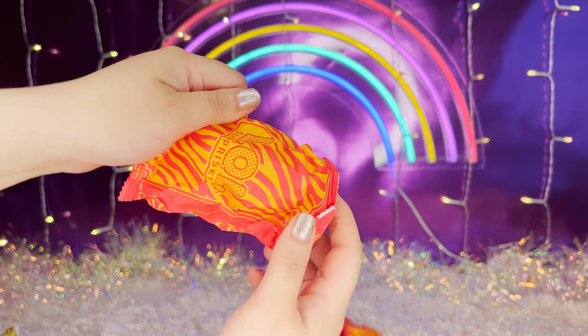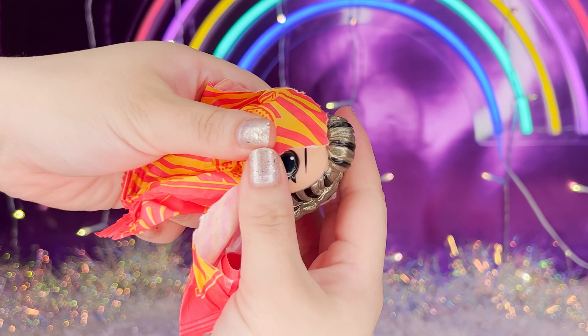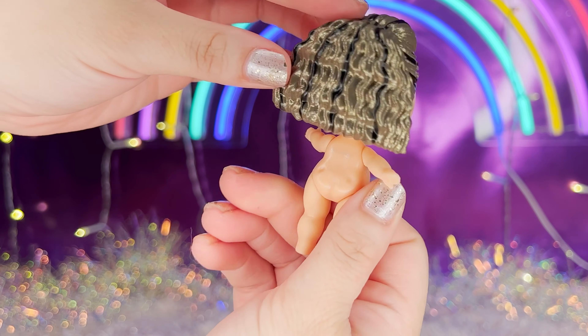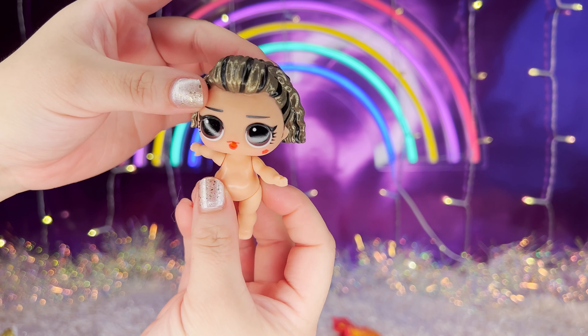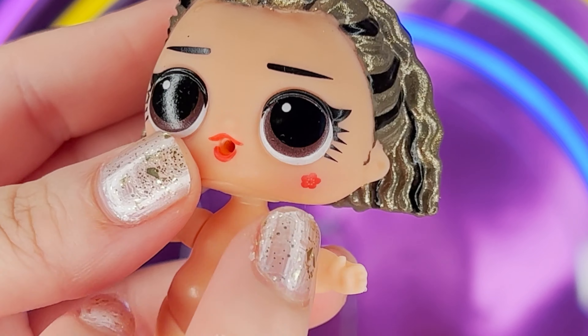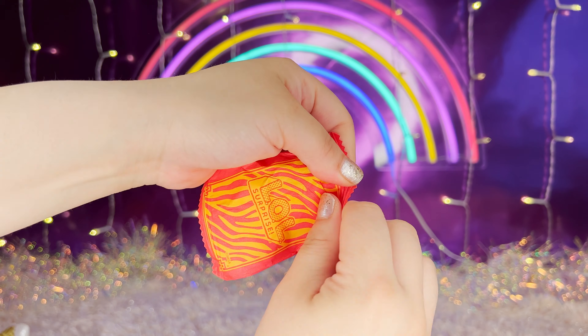Let's open the bigger one. We got our BB — she is so cute! She's got gold and black hair, she's got a little flower on the side over here, and red lips too. Let's open the next one.